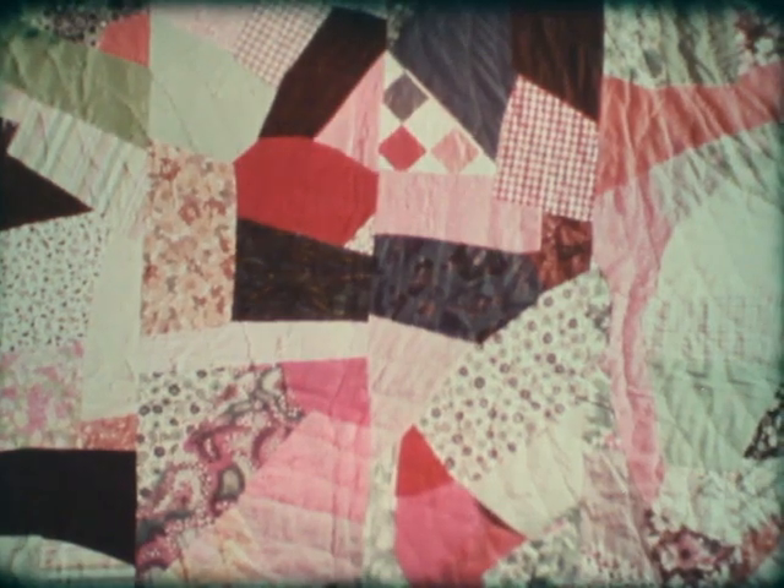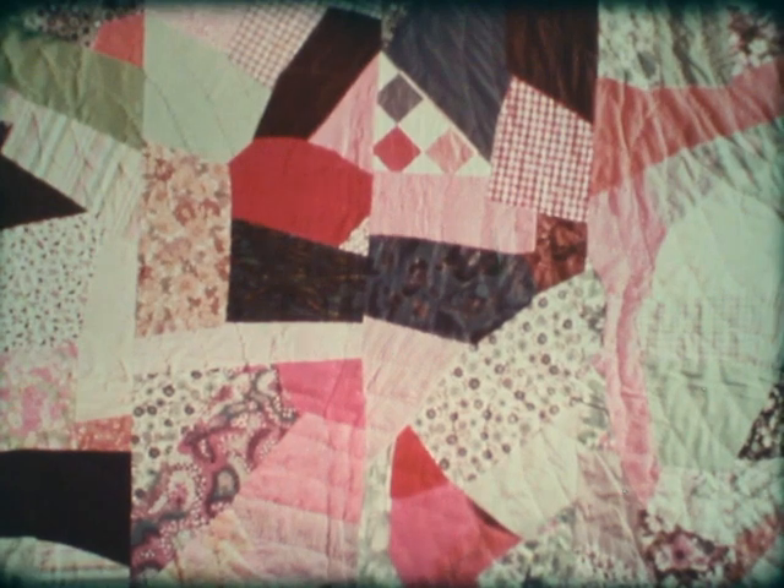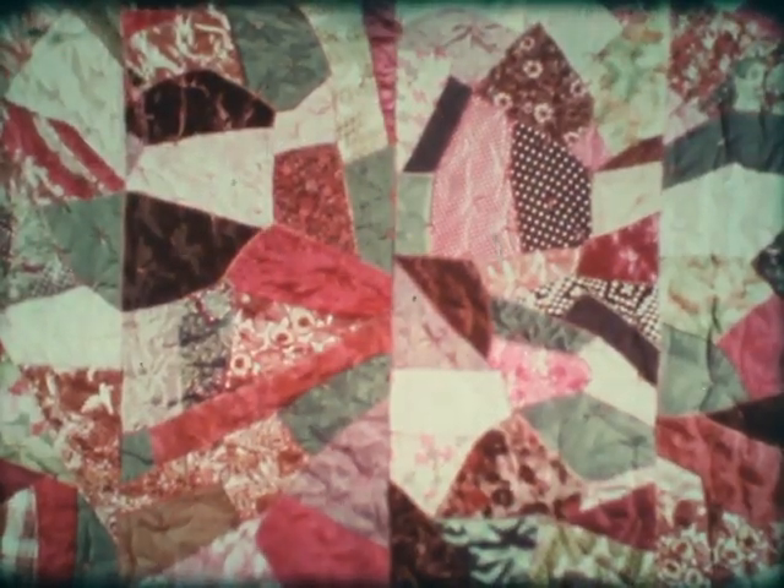Some people do it with the machine, but I don't like the machine. A good homemade quilt will outwear a blanket twice.